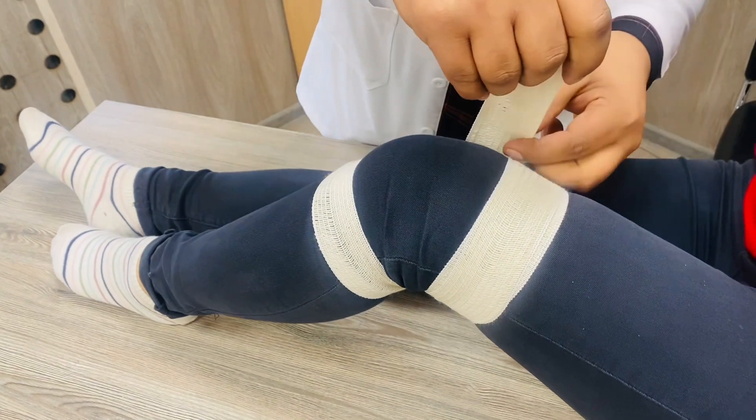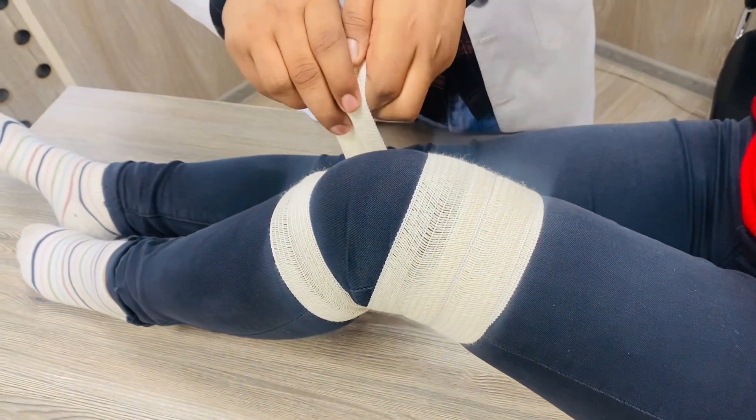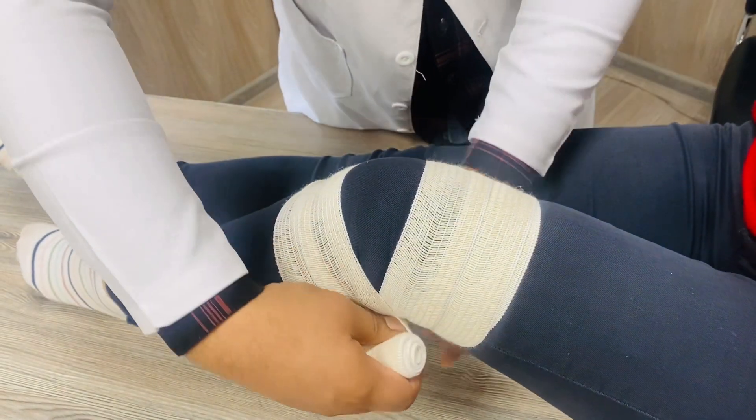One circulation towards the proximal part and one circulation towards the distal part of the body.